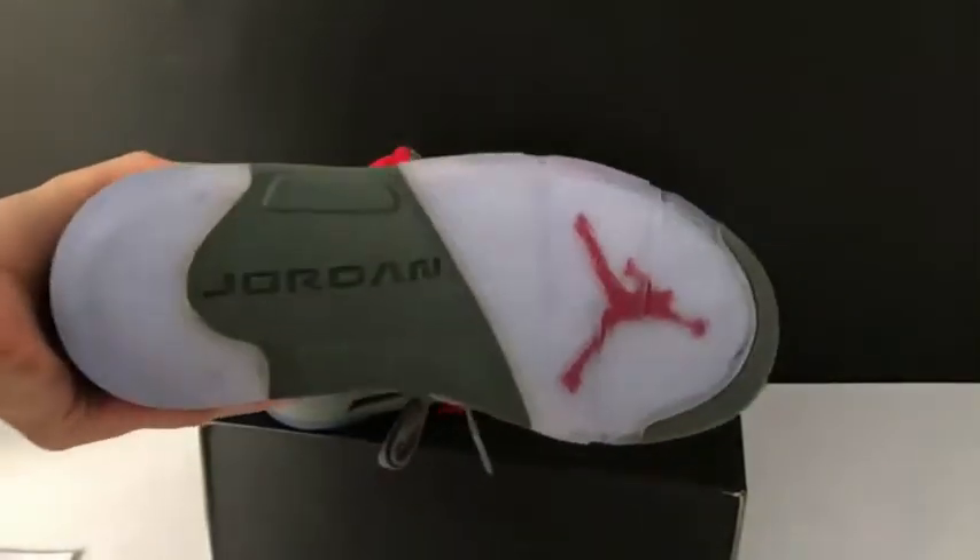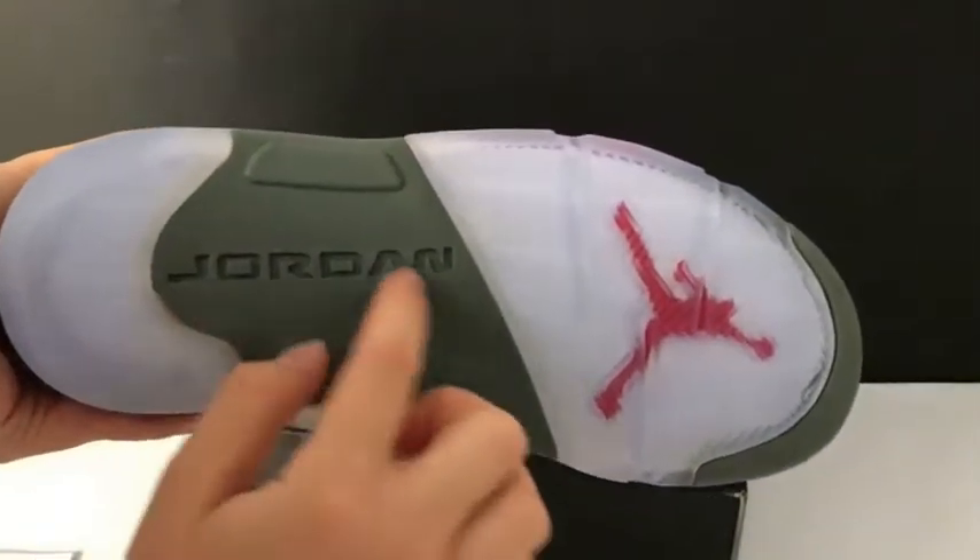Now let me show you the bottom. This is the bottom. Here is the Jordan branding and the red Jumpman logo.